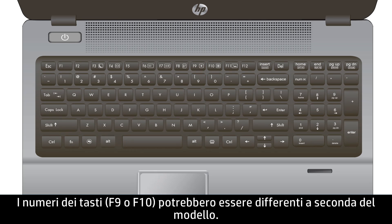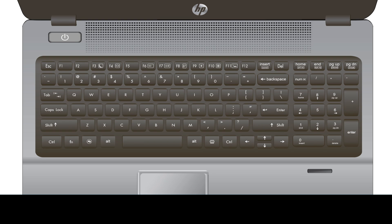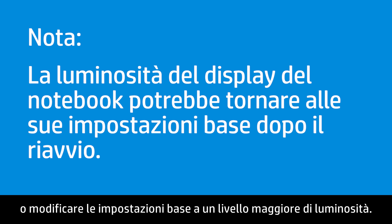The key numbers, F9 or F10, might be different depending on your model; however, the images on the keys will be similar. The notebook display brightness might return to the default settings after restarting.